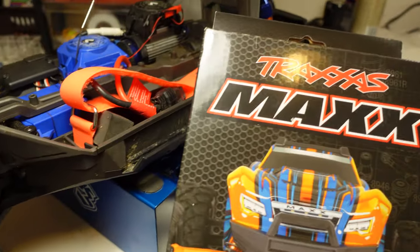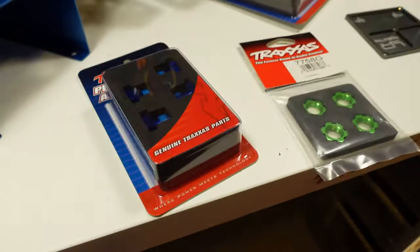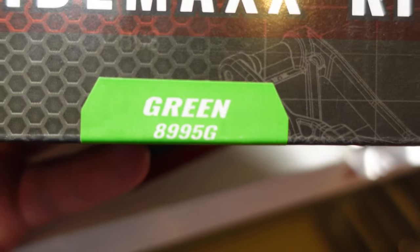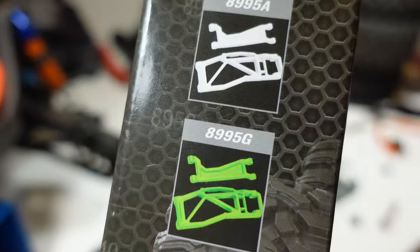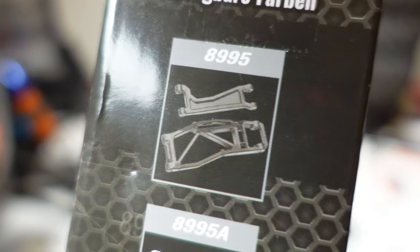But before we head to the track, let's install the Wiremax kit. Well, actually Jo's going to install it while I go and watch Riverdale. OK guys, so just installing the Wiremax kit. There are four parts you're going to want to need. Obviously you're going to need the Wiremax kit - we've got the green, it's 8995G. You'll see the other model numbers there for the various different colours it comes in, and just 8995 for the black version.